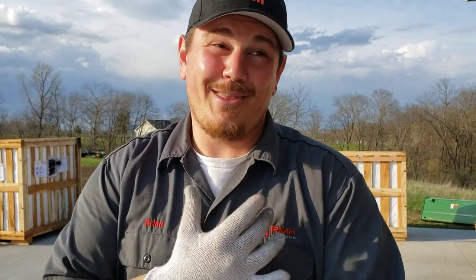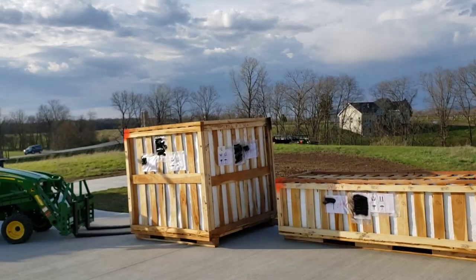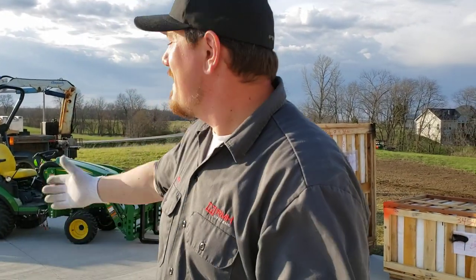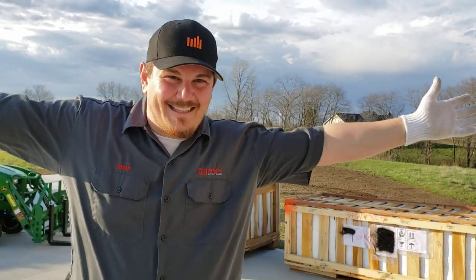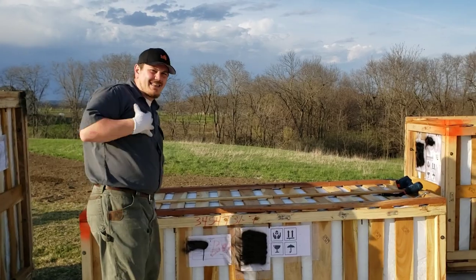We worked with the manufacturer to size the equipment appropriately. The only thing the manufacturer didn't seem to account for was the lifting capacity of our John Deere tractor — it was significantly lower than the package size they wanted to ship in one crate. Thank God I talked them out of it, because there's no way we would have gotten it off the trailer. We're very fortunate to have a warehouse to receive the equipment from overseas. There are three pieces; this first one is going to be the most exciting.